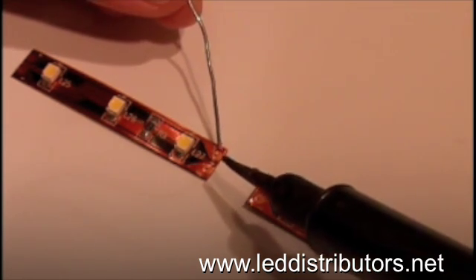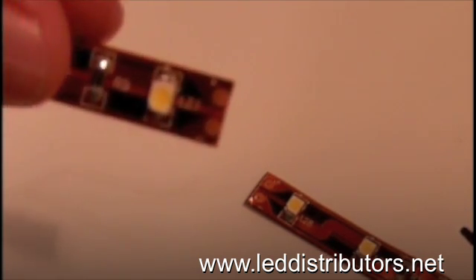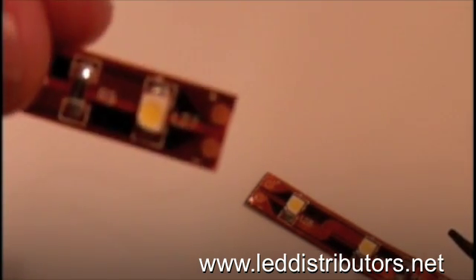Now you'll need to solder your wire to the connecting circles that you see here. These circles are made of copper, so the solder will adhere to these circles once you solder them.